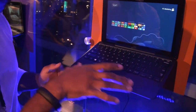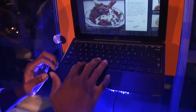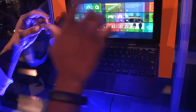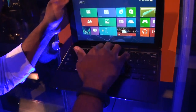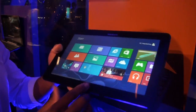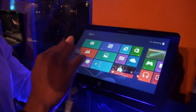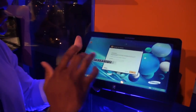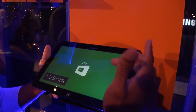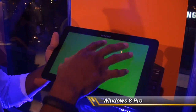The keyboard itself has all the functionalities you need without leaving the clamshell configuration. But if you're on the go and want to grab just the tablet and run out, you have the same functionality — you can go back to the home screen and swipe through all your active programs.